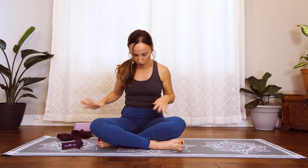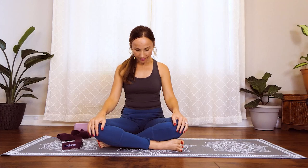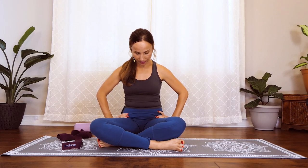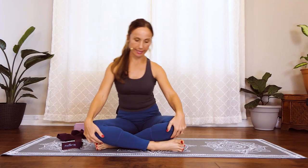Before we get started, you will need a block and a strap. I'm sitting on two towels, so if you have a blanket or something on the firmer side to elevate your hips a little bit, that would be really good. If you have really tight hips, the seated position is easier the higher you are. You can even sit in a chair, or you can just hold your hamstrings if sitting cross-legged doesn't feel good.